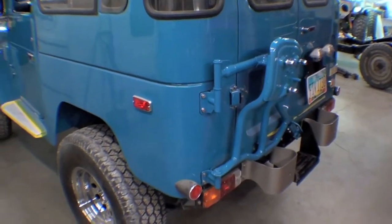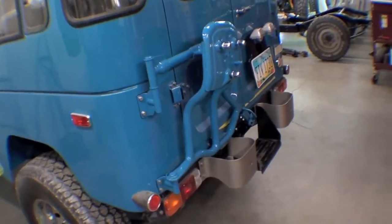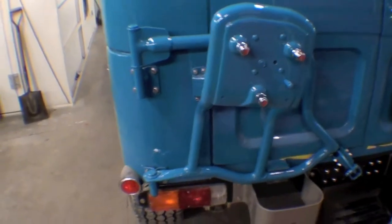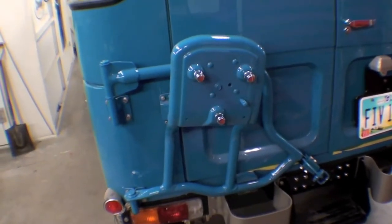We have the spare tire carrier on and it looks real sharp on there, real crisp and clean, with nice stainless hardware as well as new chrome lug nuts.